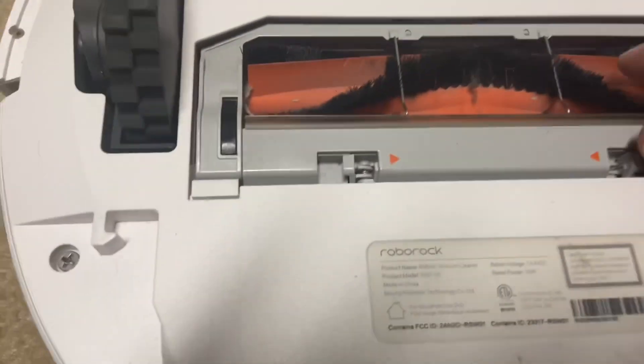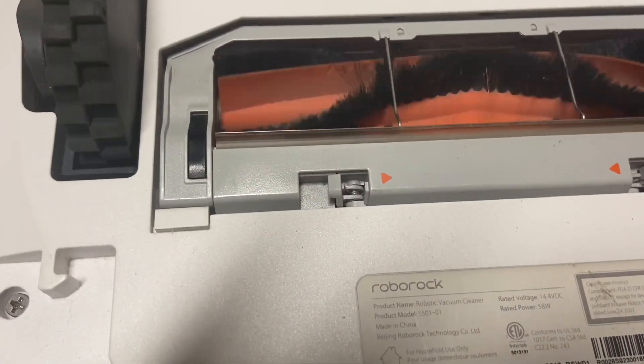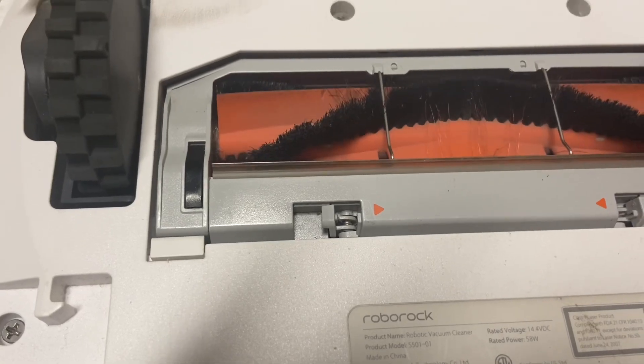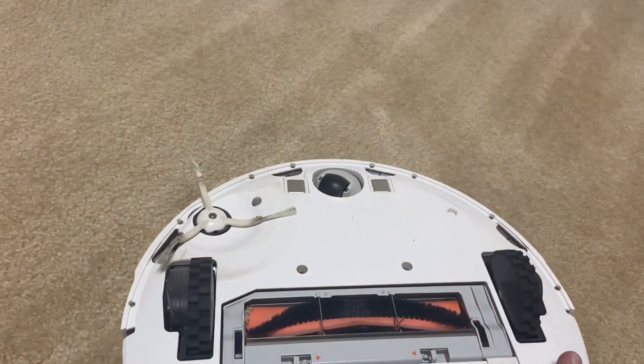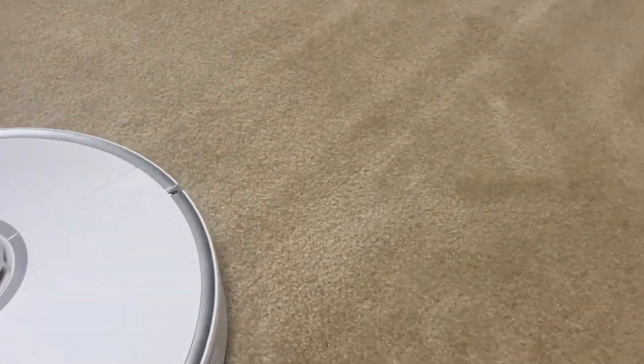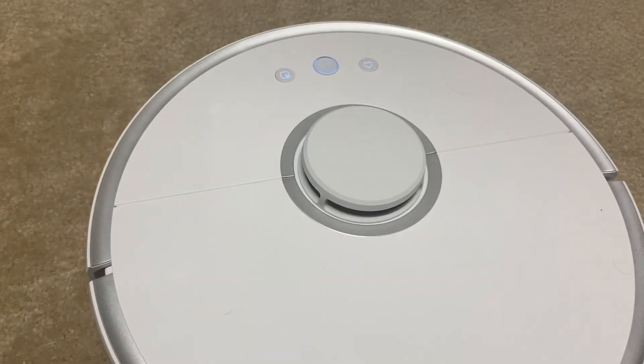Yeah, those rollers look fine. I mean, that could have been from any of my tests because I test these robots pretty hard. Overall, it picked up most of it, not all of it. I will be honest — I'm still going to go over this with my Dyson stand-up vacuum just because it's glass. I don't want to step on a little shard it may have missed or that's deeper in the carpet. These things are not made for deep cleaning, so the Dyson will be able to get it up.